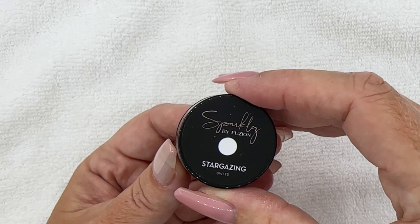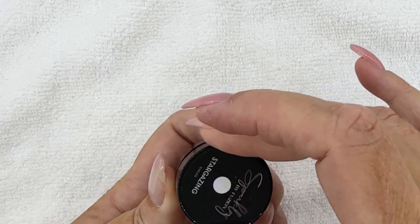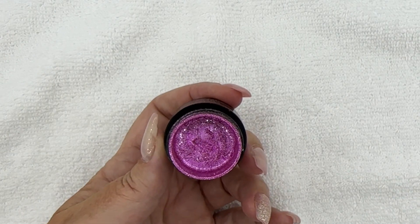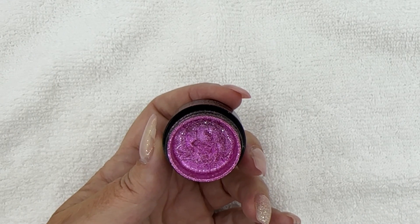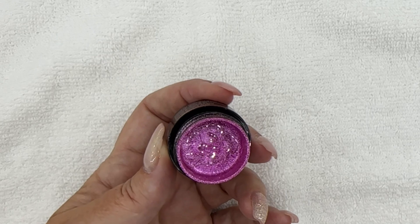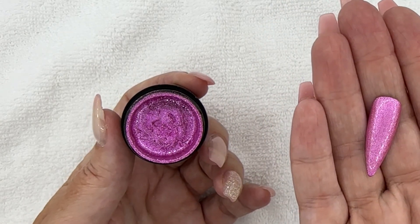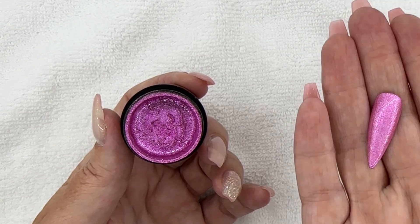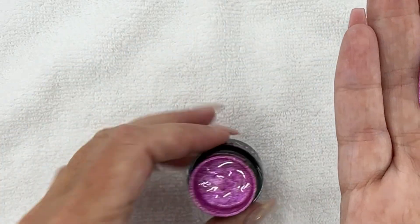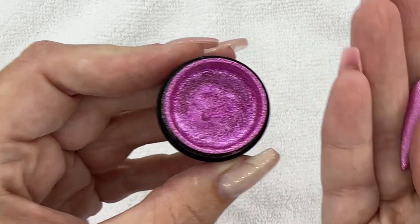Now we're going to move into the last color in the collection in the sparkles category — Stargazing. Stargazing is a really pretty, similar type sparkle. I like to keep them all blendable and coordinating — I have a matchy-matchy problem. This one is a beautiful fuchsia-purple in that same shimmery sparkle. It was halfway between a shimmer and a sparkle, really hard to decide, but we went with sparkles because you can see those beautiful little sparkles in the jar — really, really nice.